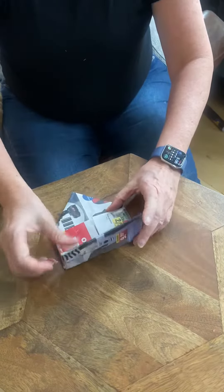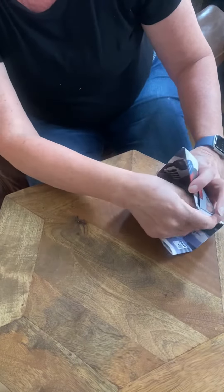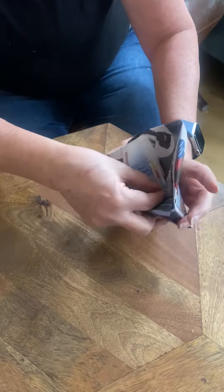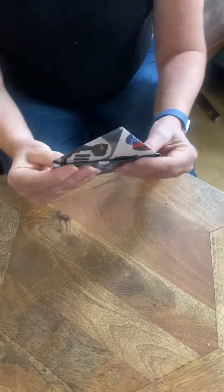Then this is going to tuck into this little pocket here. There are some triangle pieces in here, and you're going to tuck this behind the triangle pieces. You just keep bringing it in until it's nice and flat.